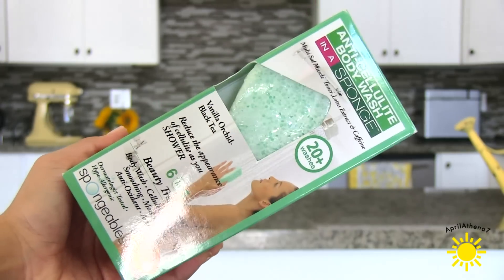Another thing I definitely recommend that you can get on the I'm a Moco site is this anti-cellulite body wash. It's also meant for the back of your thighs for cellulite, but it's also very rough so you can use it to exfoliate your armpits and your whole body. I get packs and packs of these and I definitely recommend it all over the body and even underneath the armpits too.